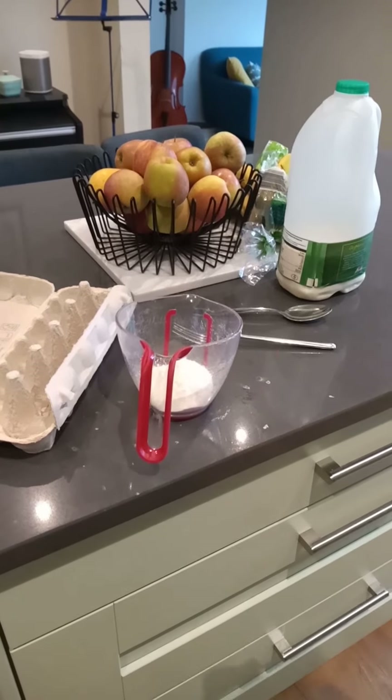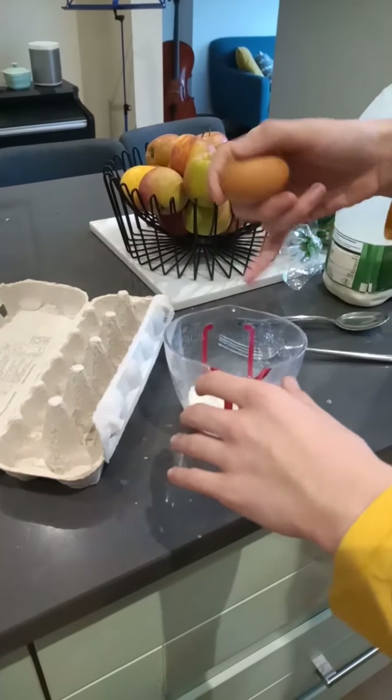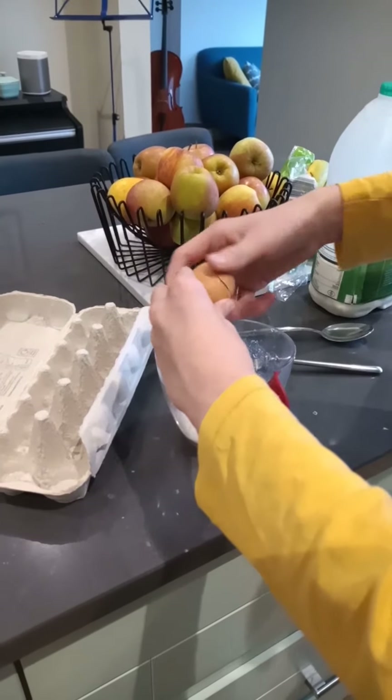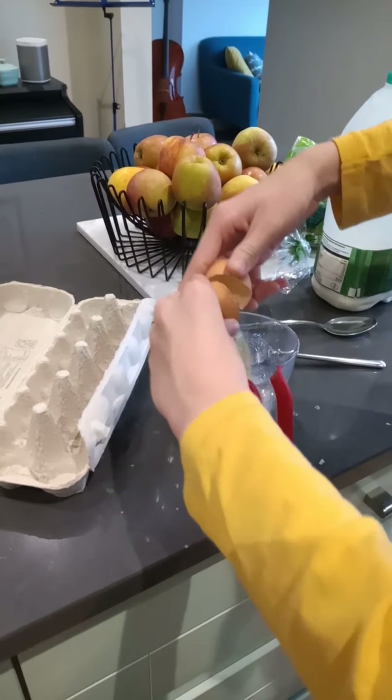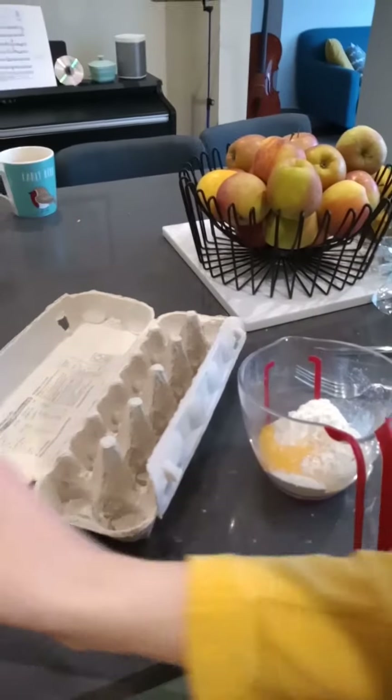To begin with, we have to get this egg and crack it into this container. There we are. And there we go — put the eggshells just away somewhere.